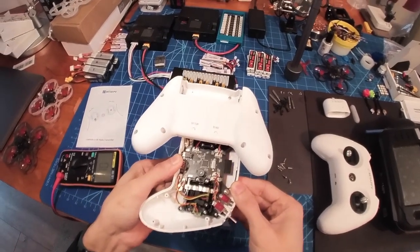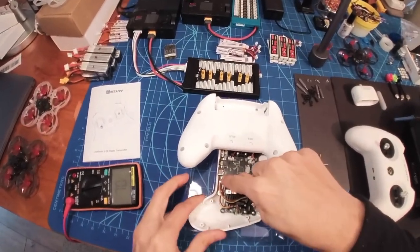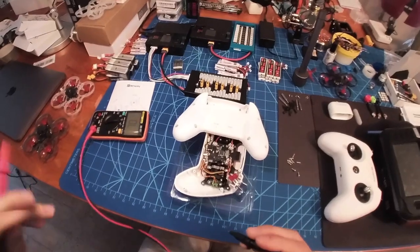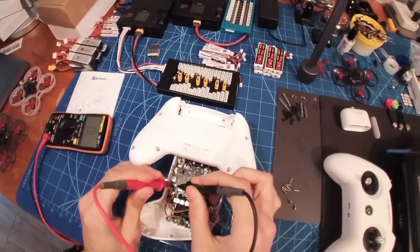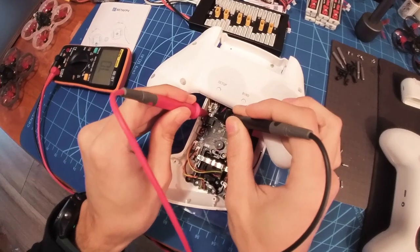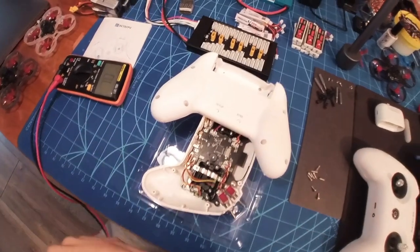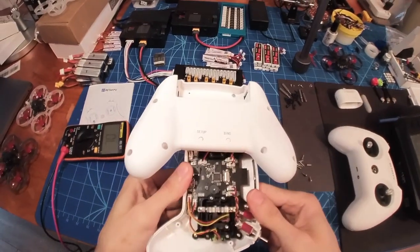I found out that when I trigger the button with the multimeter on continuous mode, it doesn't do anything. But if I do that over here at the setup button — see, it's triggering the button and then it's going to go into setup mode.